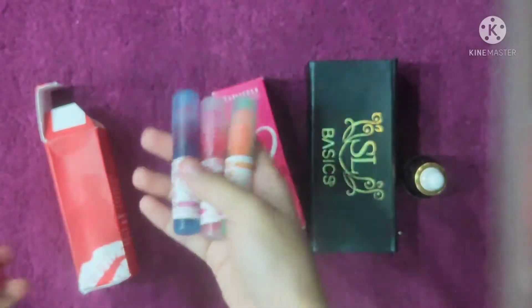If you find it in a deal you can get SL Basics at an affordable price. Tajmili is $7.50 and there are no delivery charges on it. So that's the pricing and packaging — now let's talk about the colors.